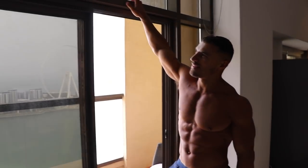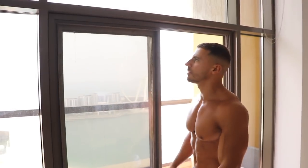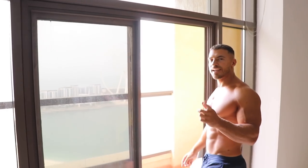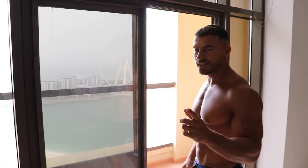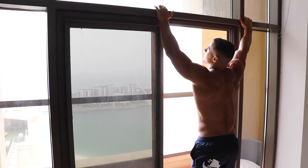I do not have a pull-up bar in this apartment yet, however I'm going to be creative. I'm going to hold on to this ledge and pull myself up, and pray to the Lord that this is not going to break. If you are going to do any kind of pull-up on furniture, please do check to make sure that it's sturdy enough to hold your weight.